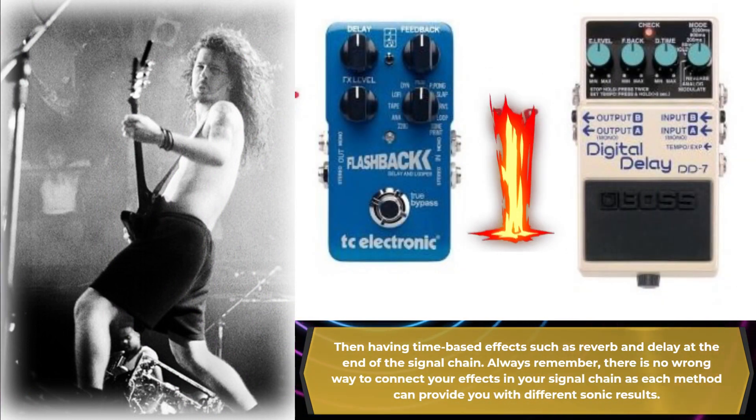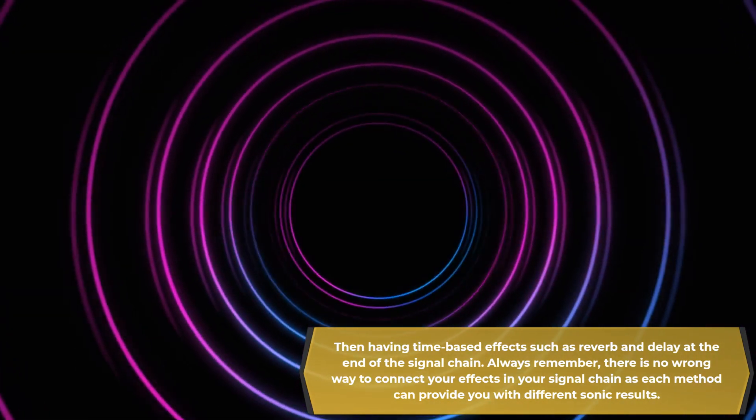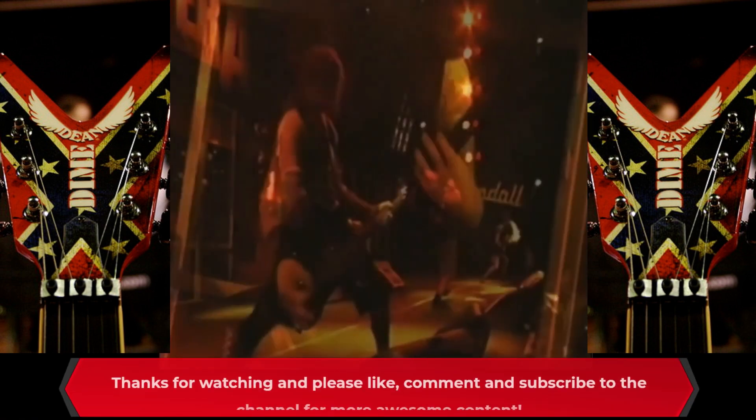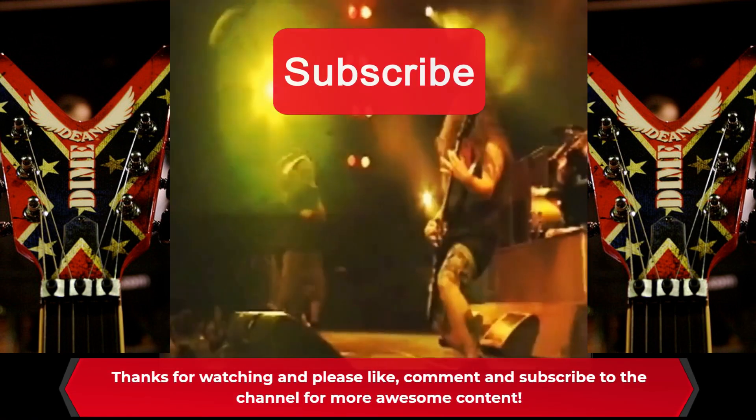Always remember there is no wrong way to connect your effects in your signal chain, as each method can provide you with different sonic results. Thanks again for watching, and please like, comment, and subscribe to the channel for more awesome content.